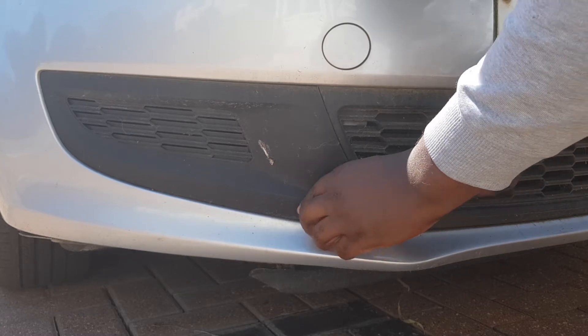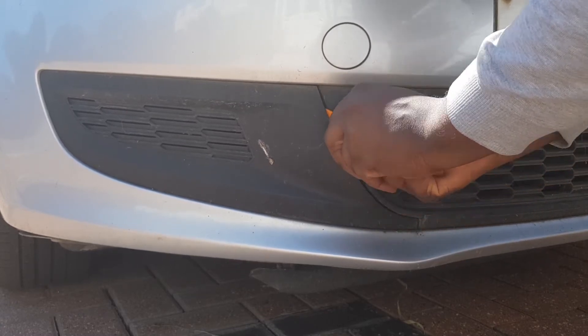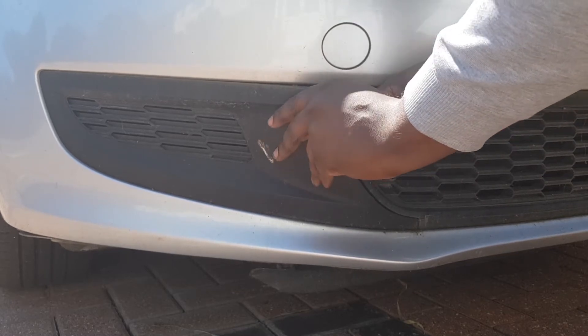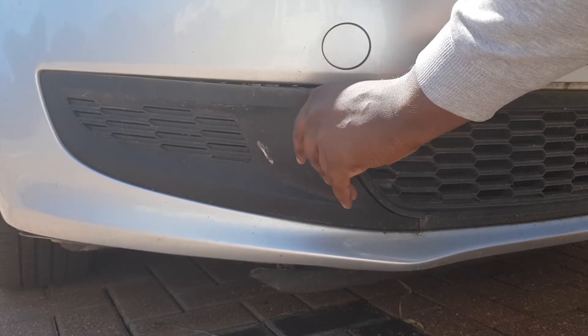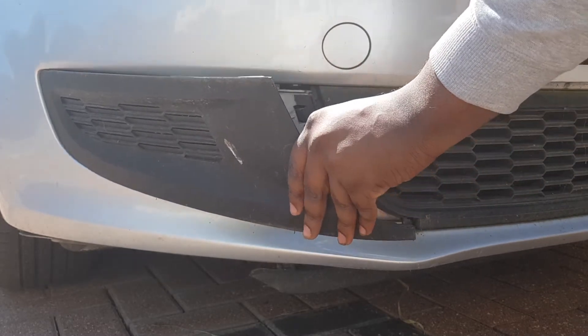Finally getting the gap in between, I slide it up to pop it out from the top bit where my hand is, then I just pull from the top to get it out a bit. Then it just becomes very loose and you can just slide it out.